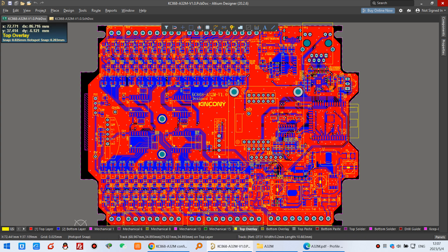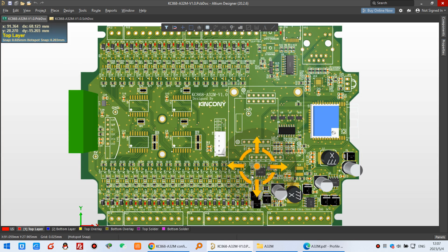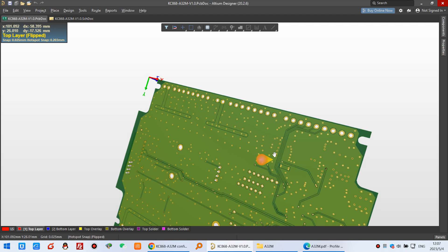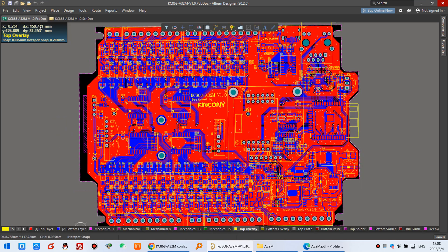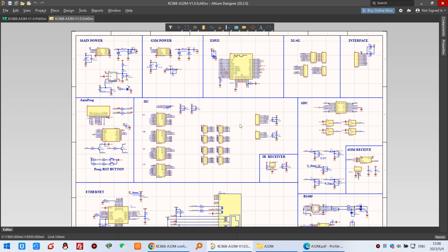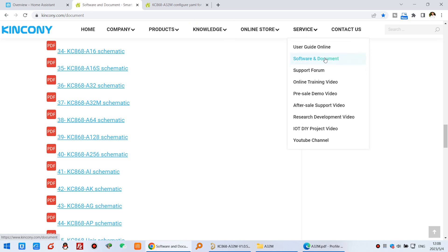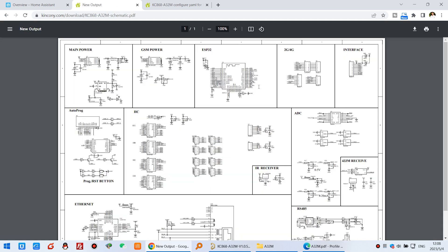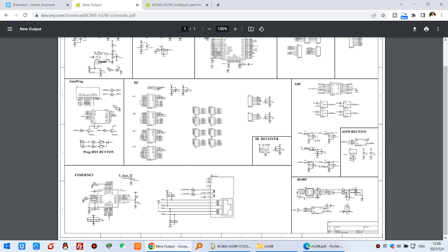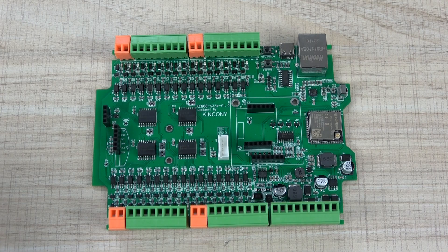We have designed this PCB board — you can see the 3D model, and this is the back, and this is the front, and also the 2D mode. You can also view the schematic. Download it from our webpage — from the Kincony software and documents section. We have already uploaded the A32M schematic, so you can just click and download it to understand the hardware easily. Every pin's function is listed there.